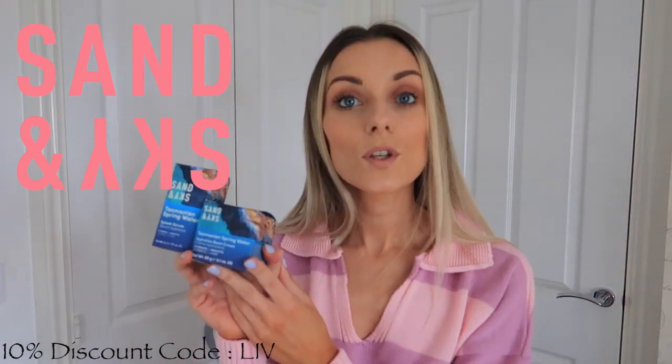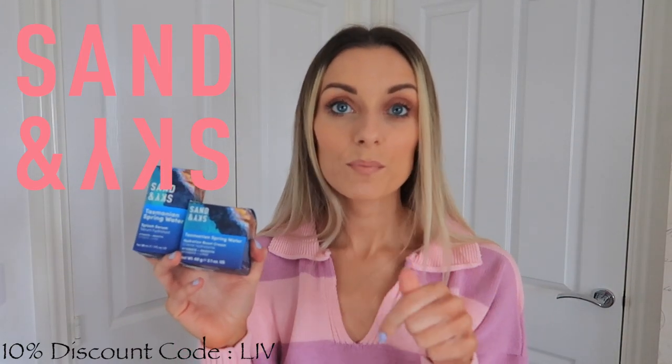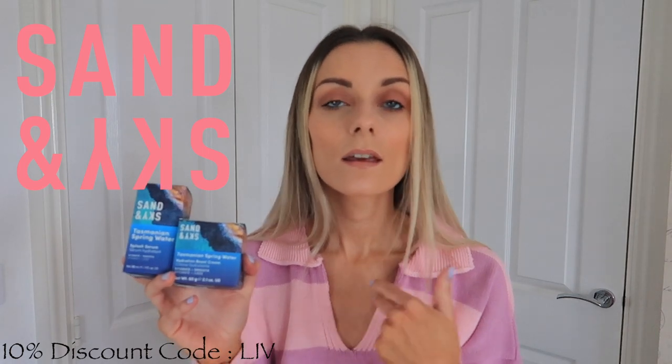If you're here, it's probably because you want to know more about the Tasmanian Spring Water range. These were kindly gifted to me from Sand & Sky. This video isn't sponsored, but I do have a link and a discount code. If you use the code 'Liv' and my affiliate link down below, that will give you 10% off.